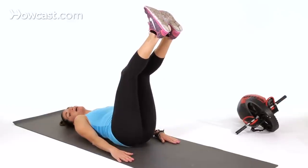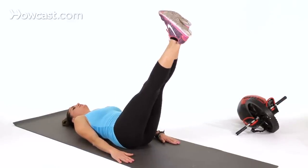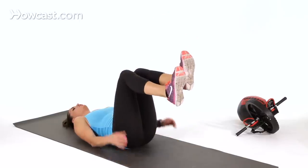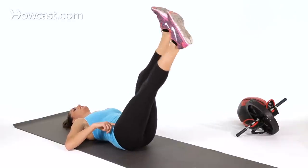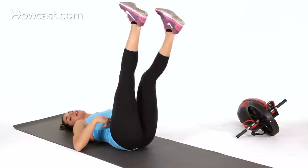Now if you want to make this harder, you have a couple of options. You can straighten your legs and scissor from there, which is a lot more difficult, but make sure you're not getting so much hip flexor that it's interfering with your abs. If you're feeling it in your hip flexors rather than your abs, just bring your legs up a little higher and scissor from there.